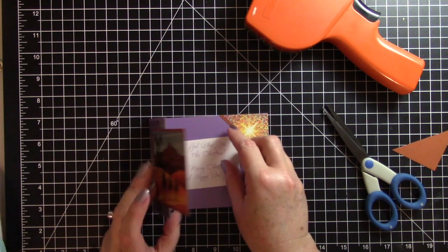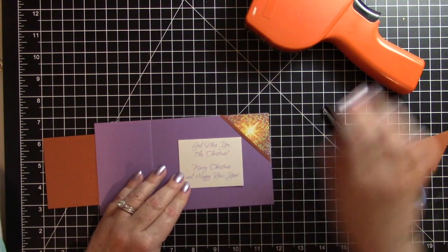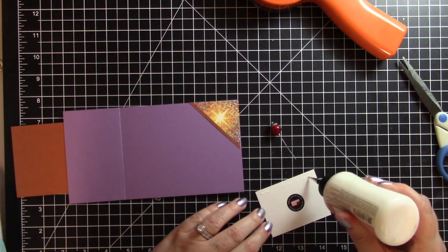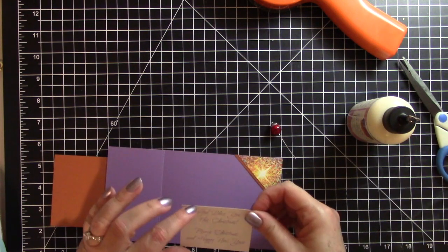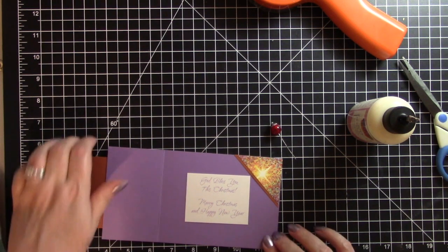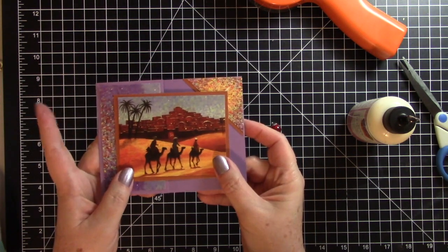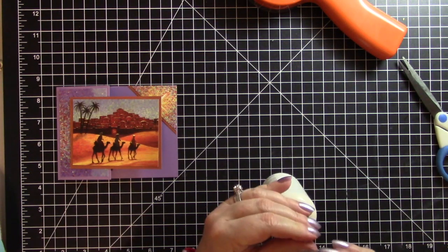I'm going to adhere the focal image to the center of the card. I don't need to mat it on anything since the background is already purple. Before I push it down, I want to make sure it's aligned. There we go — card one is done, and I think it came out really pretty.